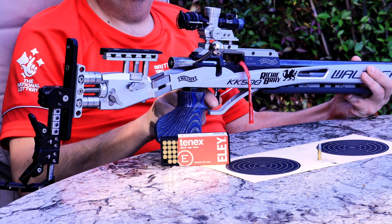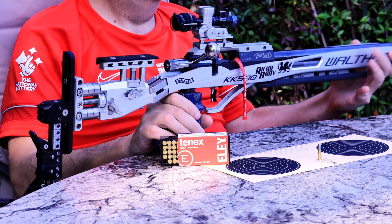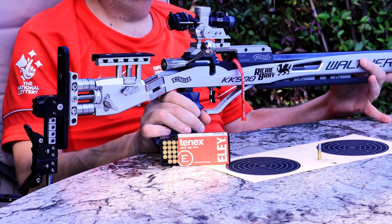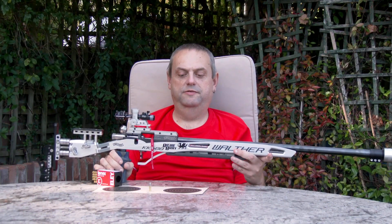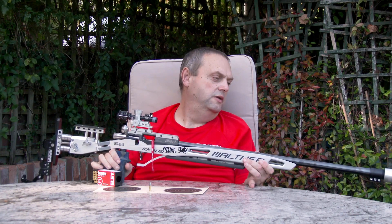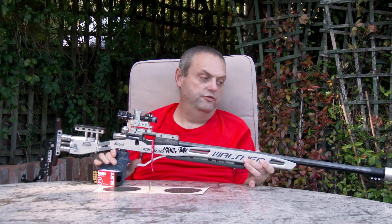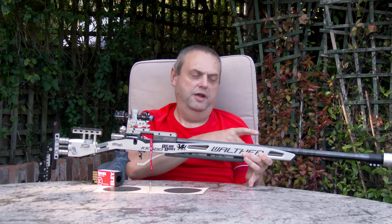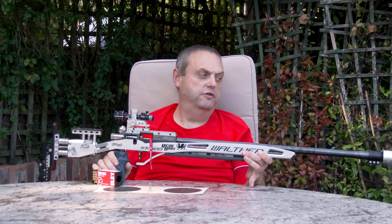The trigger is also highly adjustable — forward, back, left, right, whichever way you need. It's got an adjustable palm shelf on the front so I can raise or lower the gun in my hand and also move it forwards and backwards, or put a cant onto it to allow for an angle in the gun. On the end I've got a barrel tuner, which allows you to adjust the harmonics of the barrel to give you a tighter group on target. The tube on the end gives me a longer sight radius, which shows more movement in aim, and I find it works well for me.